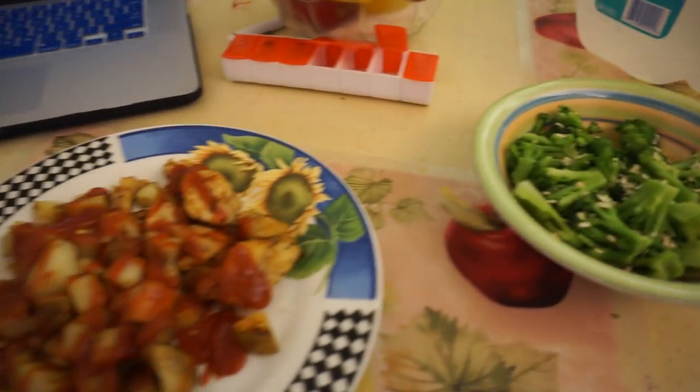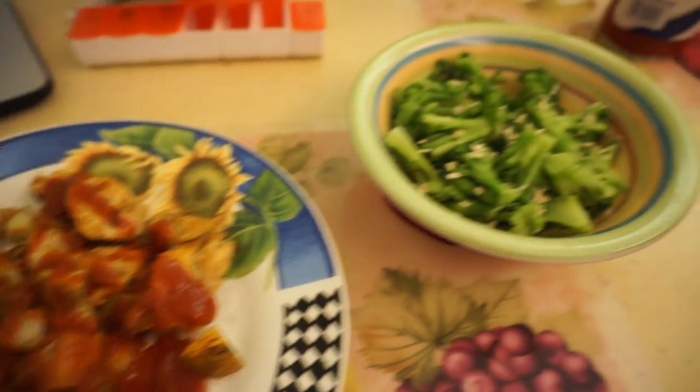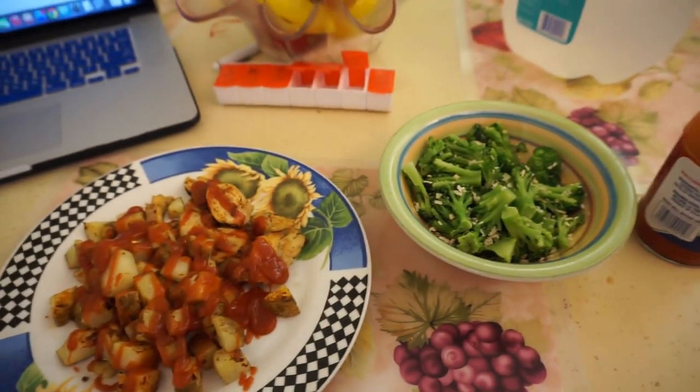And this is it guys — simple pre-workout meal. I got a serving of potatoes, a serving of chicken, and two servings of broccoli. I'm also going to throw this little crystal hot sauce on top just to give it a little flavor. And that's going to be it for now.